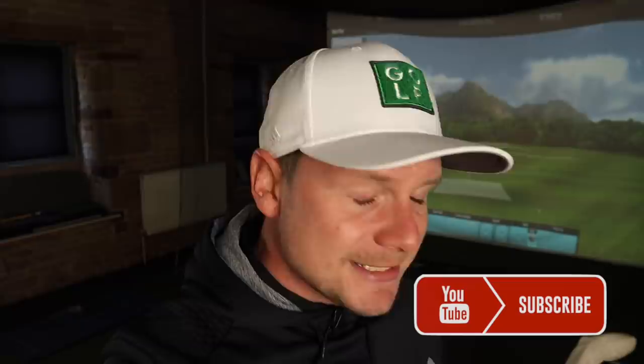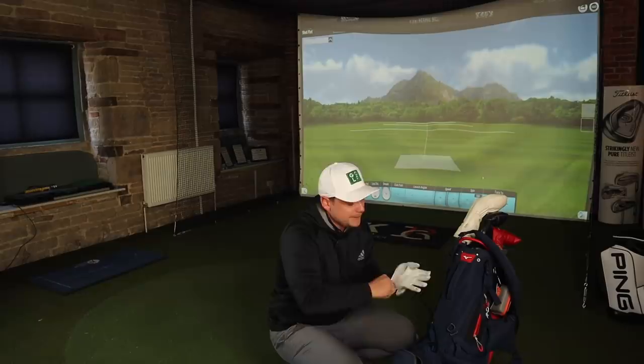Hi everyone, James Robinson here. First things first - I'd like to warmly welcome you all back to the channel, or to the channel if you're new. If you're new, please take two seconds and hit that subscribe button below. It helps me out, helps grow the channel, and means you won't miss any of the great golf content I bring every single day. Also make sure to give that notification bell a ring.